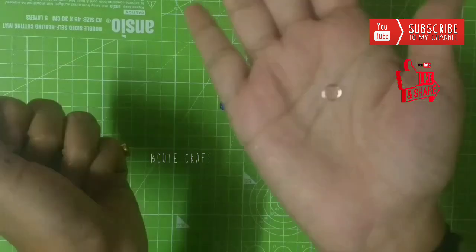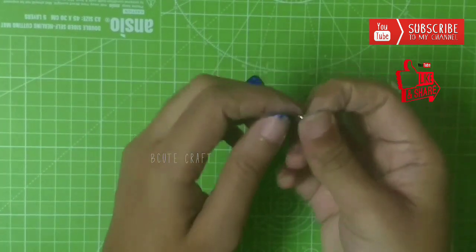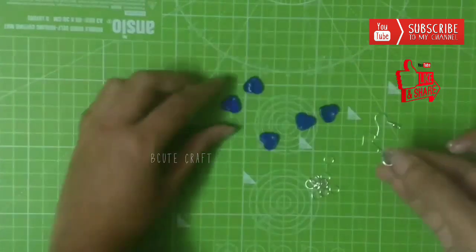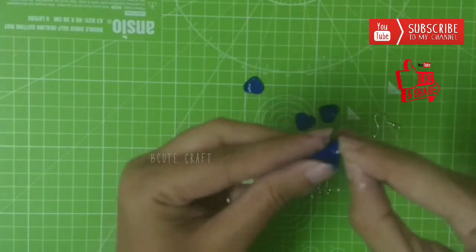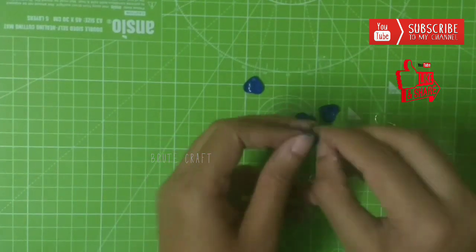Use jumping rings and earring hooks to attach all the hearts.